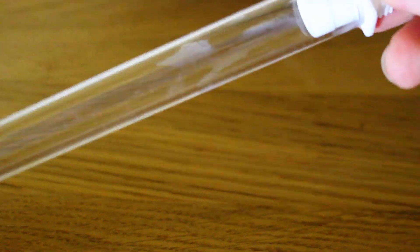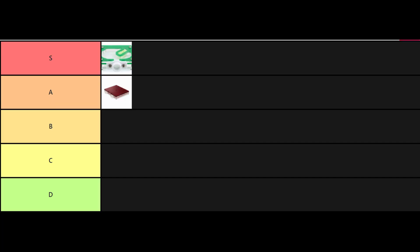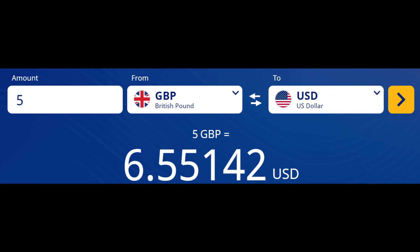These nests are designed with almost as much care as the Ossance nest, which places this nest firmly in the top tier. However, the red version is about five pounds more — around six US dollars — which doesn't really make sense to me, just five pounds more for a different colour of acrylic.